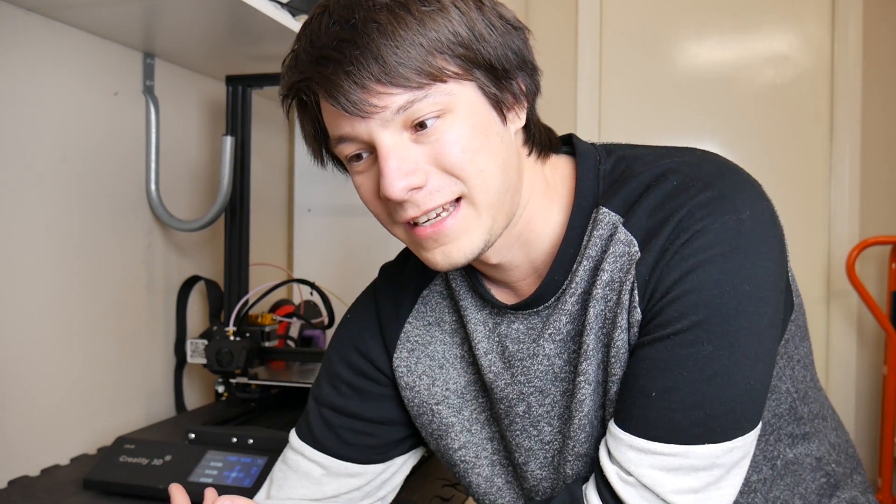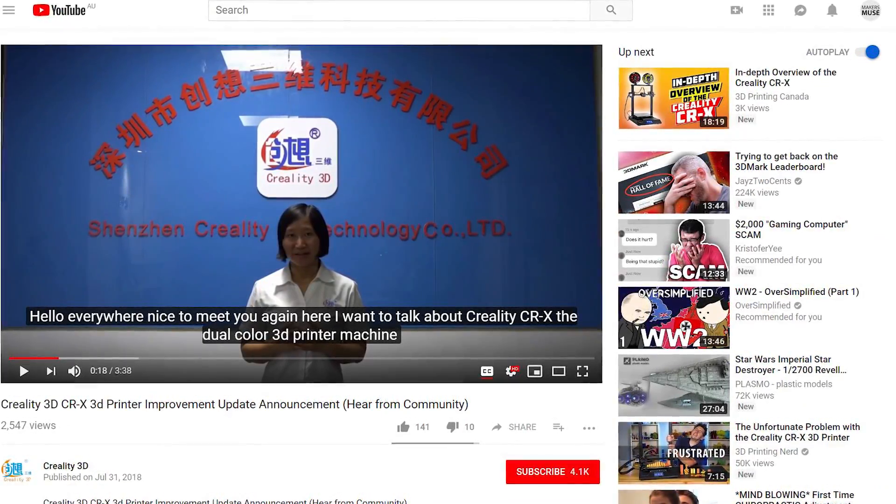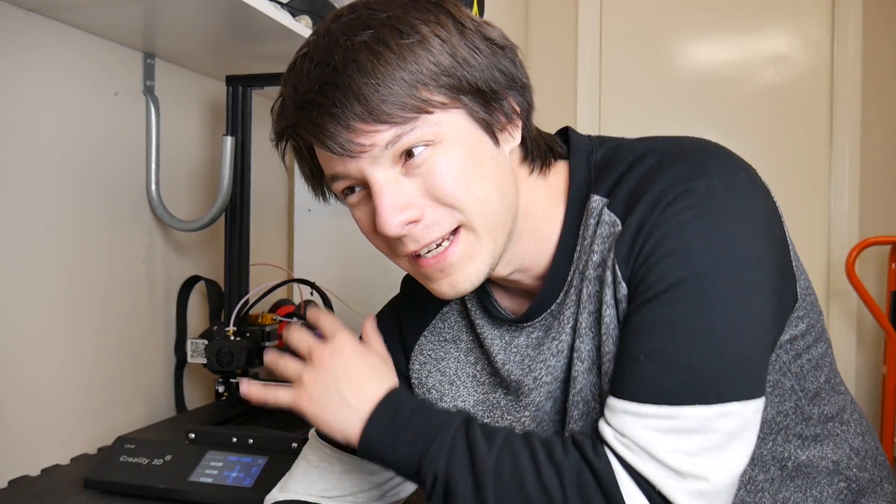It's different to the one that was even shown in the videos by Creality, and Creality has made an update and a statement — they're looking to improve it and do better. But at the end of the day, this is the machine that I have. I don't want another CRX; this is the machine that was sent to me. I'm going to have to do some modifications to this printer to make it actually print properly.